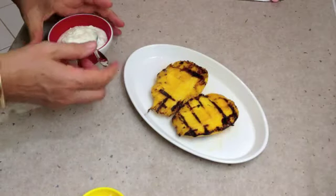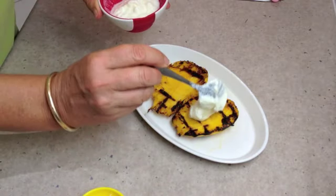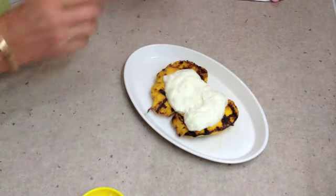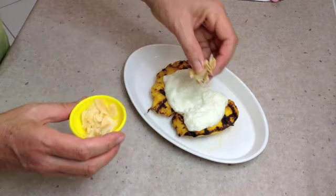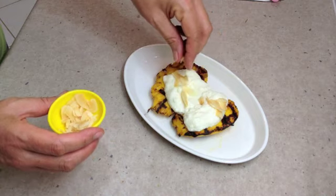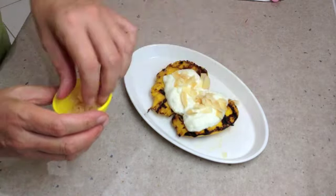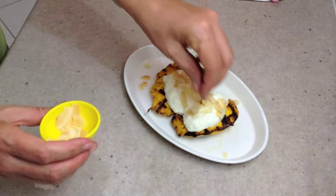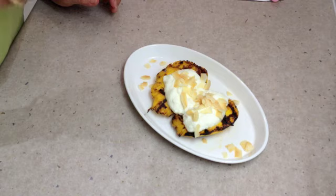And there you have it — Cheeky Richo's Grilled Mango. Some natural Greek yogurt, a sprinkle of our toasted coconut chips. Quite sweet, crunchy, coconutty, and mango is very happy with it. And a little drizzle of amber agave nectar.